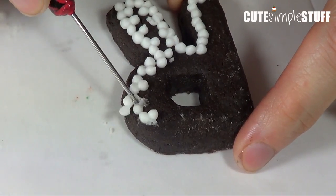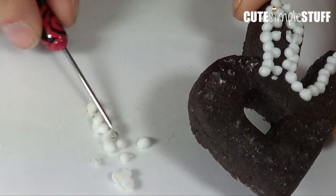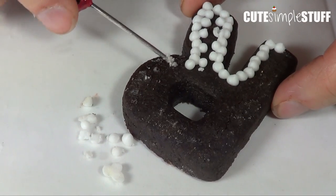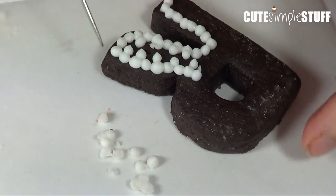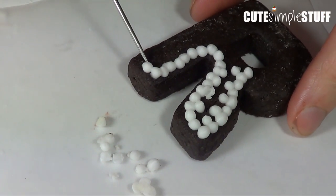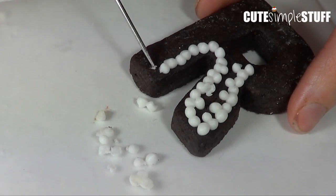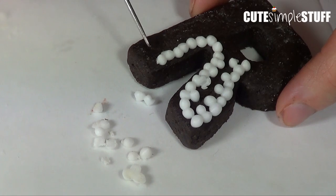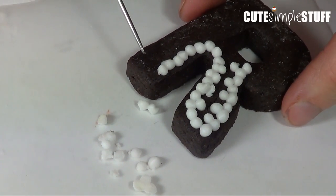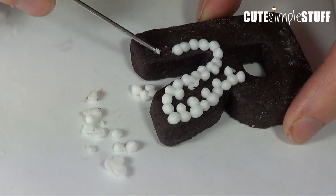I'm just going to kind of pull those things. The reason that I wait for my icing to dry is because it's less messy to remove it — just pull it like that and the whole thing is removed. You just have to work on the background like so. If you don't wait until your icing is dry, you're going to have leftovers of your icing and you're going to have to clean a lot more in there.